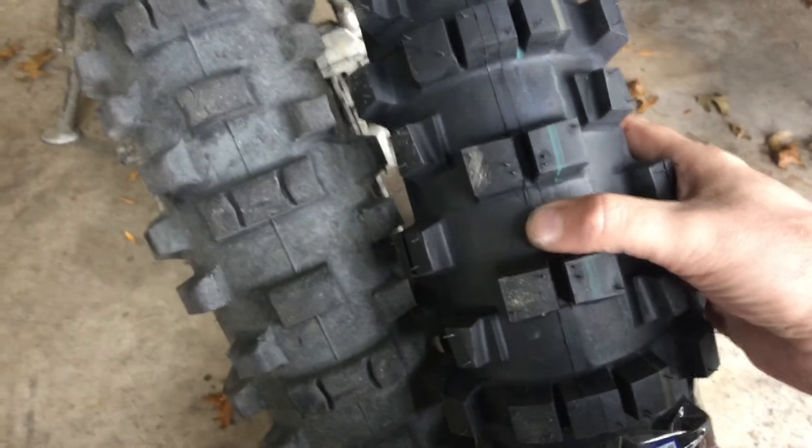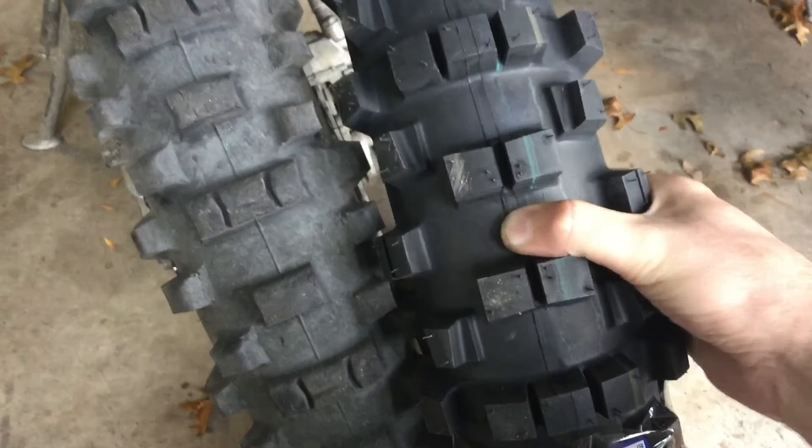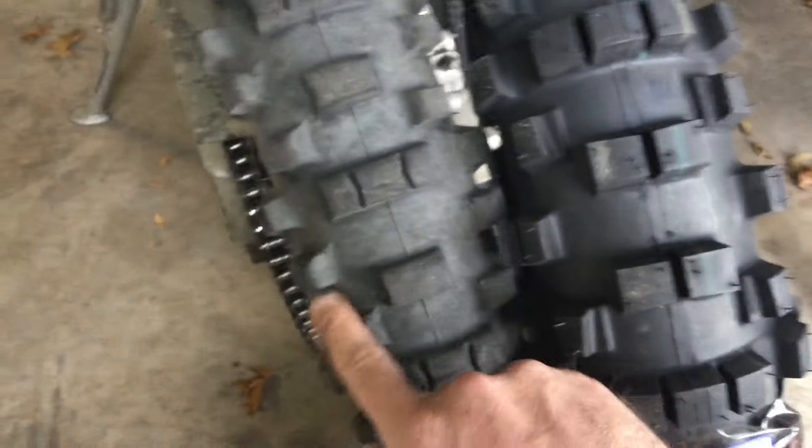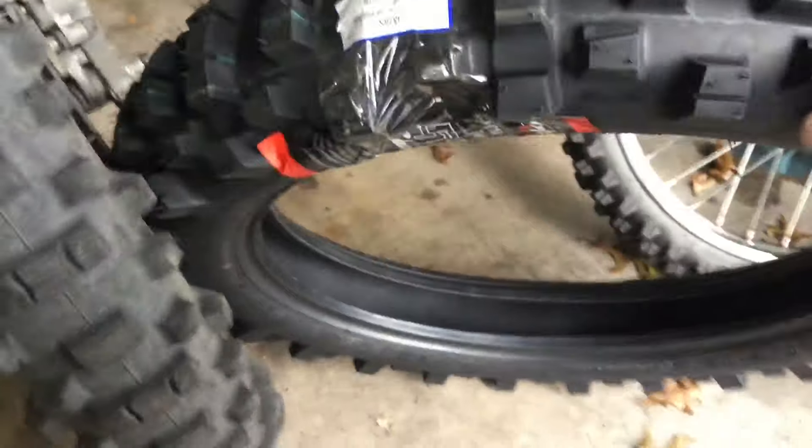You can see it in the carcass too — if I press that with my thumb, it's really flexible. The 216 was pretty flexible too, but not as much. However, if I flip it around and step on the inside of the tire, the sidewalls are very stiff.